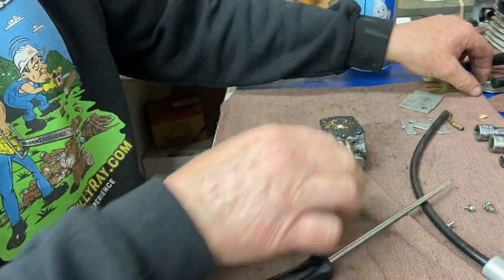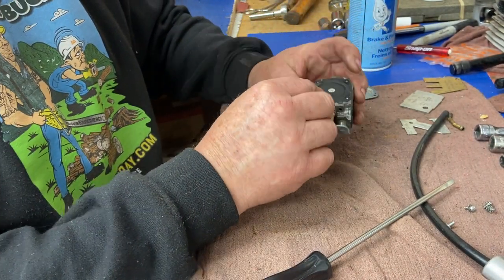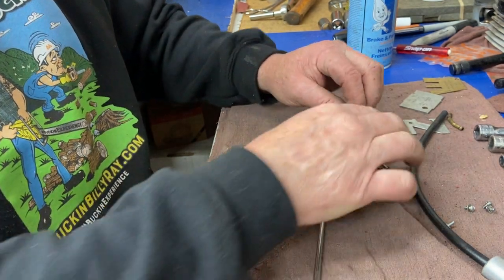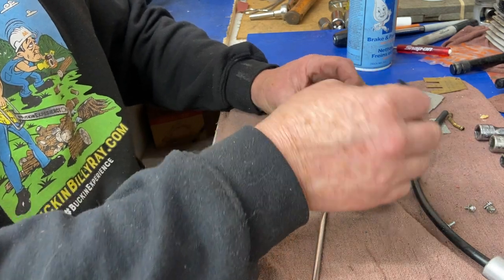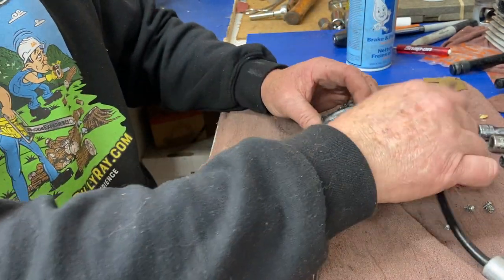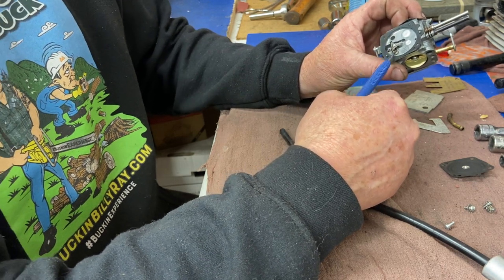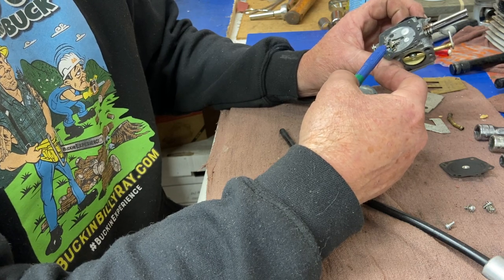Get the metering plate off — there's a little sawdust behind there. Remember, this thing's pretty old; I don't think it's ever had a carb kit. On this side, the diaphragm is first — the membrane that moves up and down for your metering system — and your gasket is on the bottom sealing it. You want to put it back in that order. A lot of guys get that confused. This side: gasket first, then diaphragm. Other side: diaphragm, then gasket. Put the pumper back on. Very clean inside there.